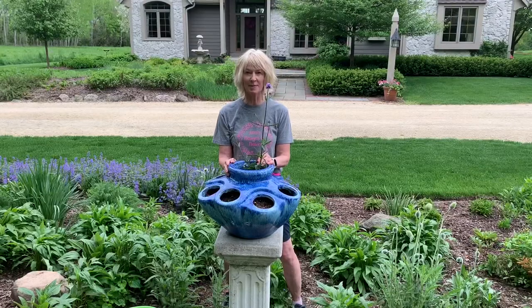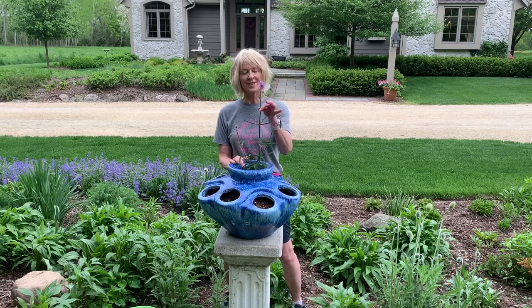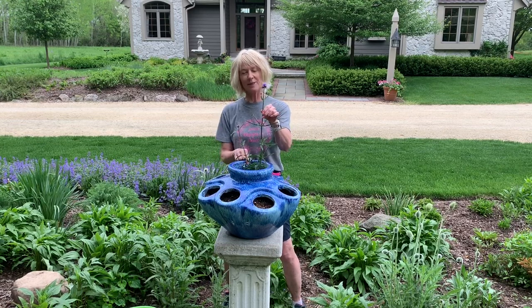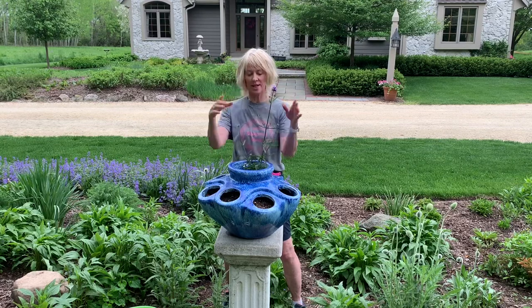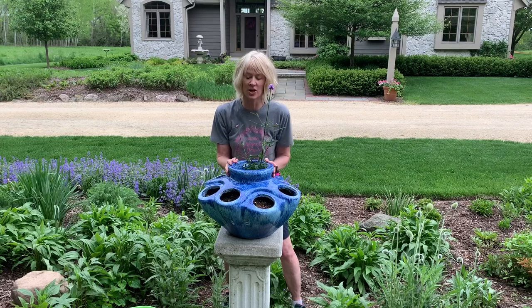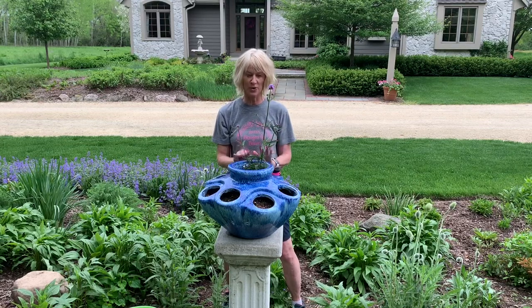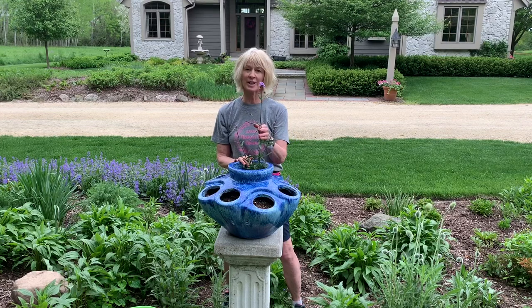I'm going to plant this up again this year with some annuals. I'm going to plant the same thing in the center that I planted last year — this is a verbena. It's really small right now, but last year oh my gosh it got huge in this container. It loved it here. This gets full sun and it is just going to get big and beautiful. Plus, butterflies really love it.